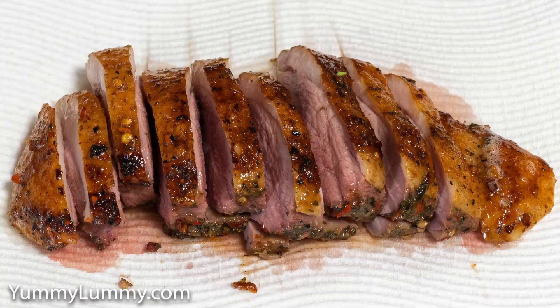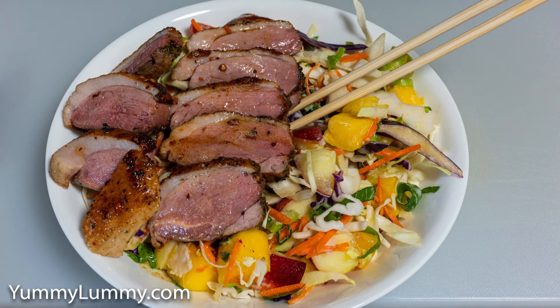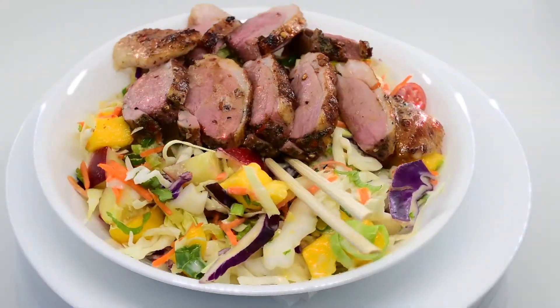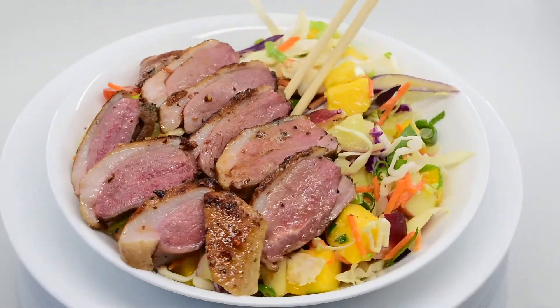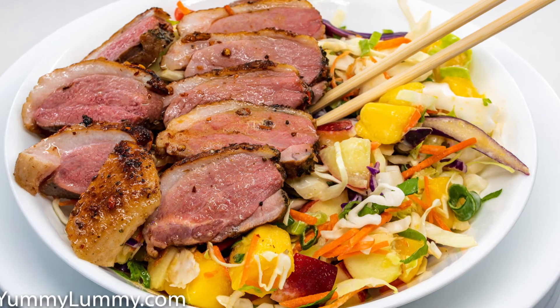I added a coleslaw dressing to the vegetables, and when the duck breast was ready to be seared, I seared it in some butter with the skin side down, then on the other side, let it rest and sliced it. You can see how nice and tender and how rare to medium rare it is. It was perfectly cooked.